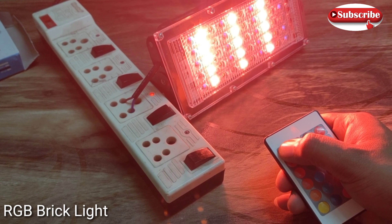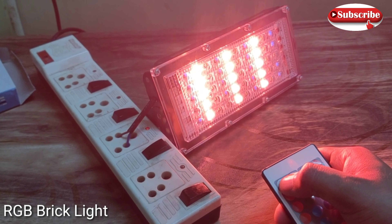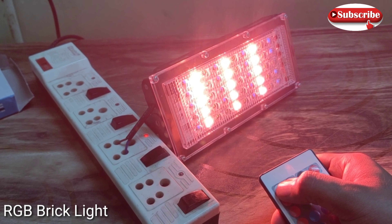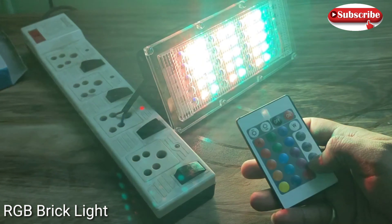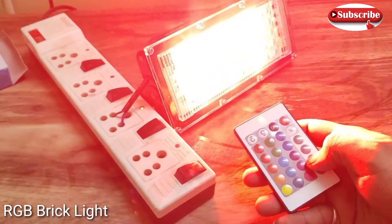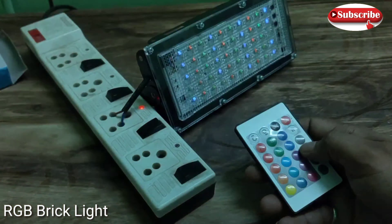This way we can also change the light — red, green, blue — you can change the colors accordingly with the remote in hand. You can see different colorful colors; the blue color is so bright. It is a good light overall.